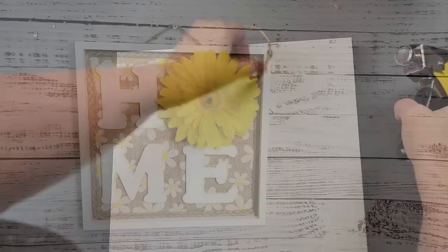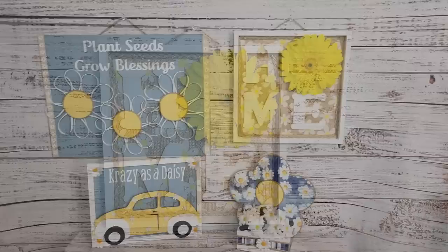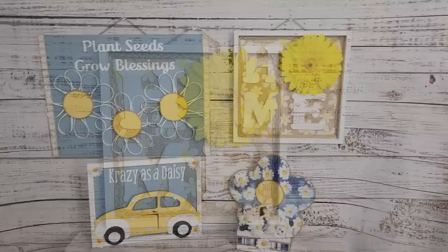After that I just took some twine, tied knots on the end, and stapled them to the back of my wood canvas — I don't know why I keep forgetting that's what it's called. Anyways, there it is! You have to let me know what you think about that one as well. Here is your final reveal — thank you all so much for joining me today.